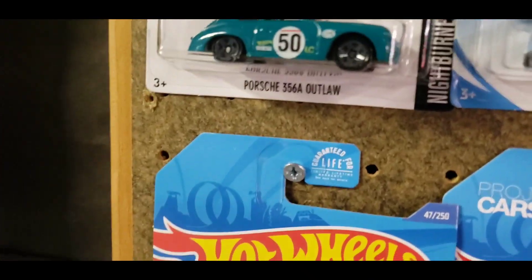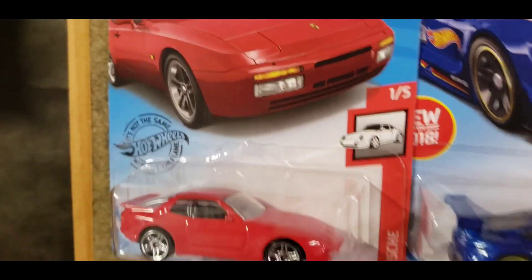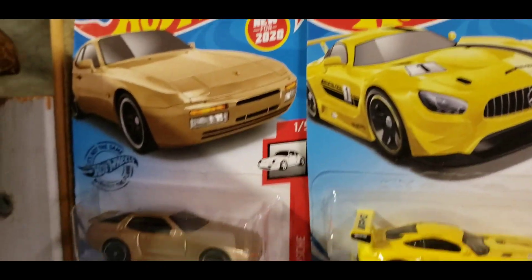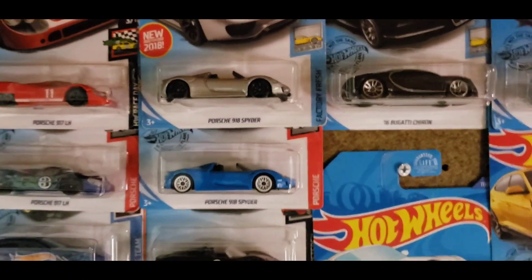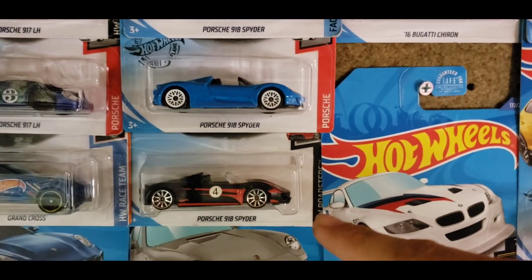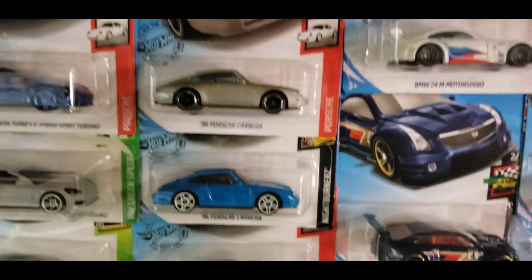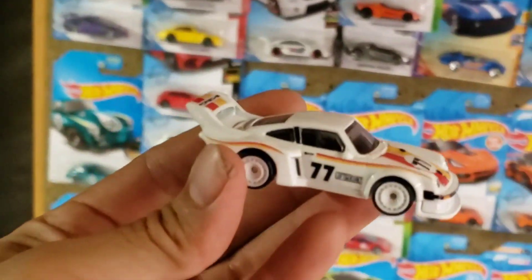Moving down to the 356A Outlaw in teal, and then the 944 in red as well as gold, and moving on up to the 918 Spiders in silver and black, blue and white, matte black with red Ferraris, and silver blue black and yellow. And now I can finally add the Car Culture premium to that.